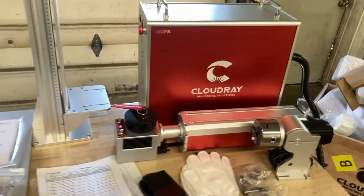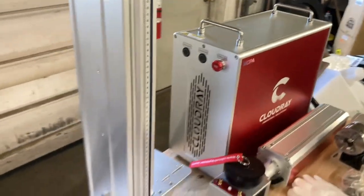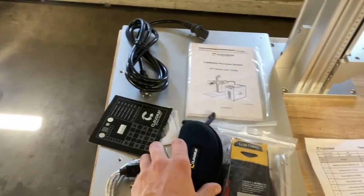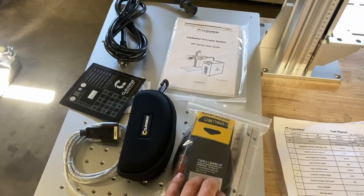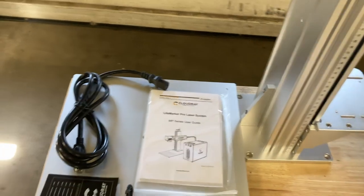It's packaged really well and came out looking really nice. It comes with all your cords, laser safety goggles, some more fasteners and tools, a power cord, and a little user manual.